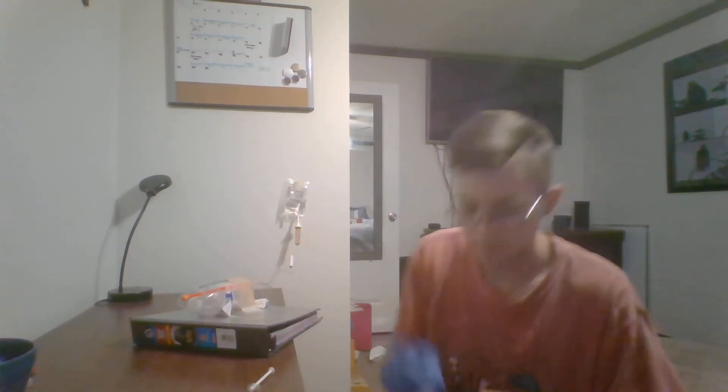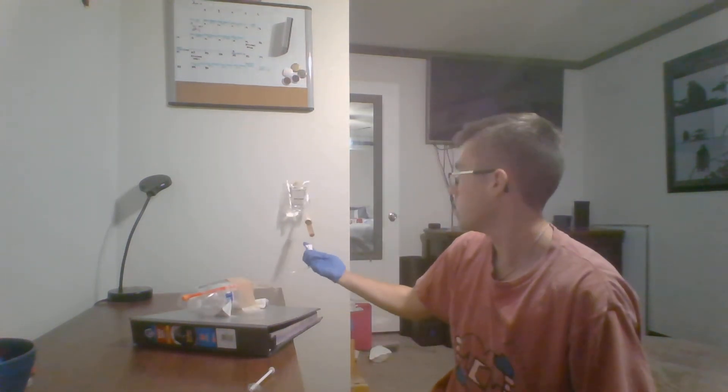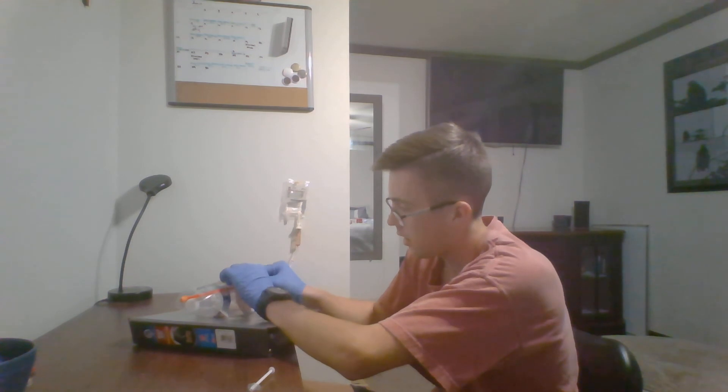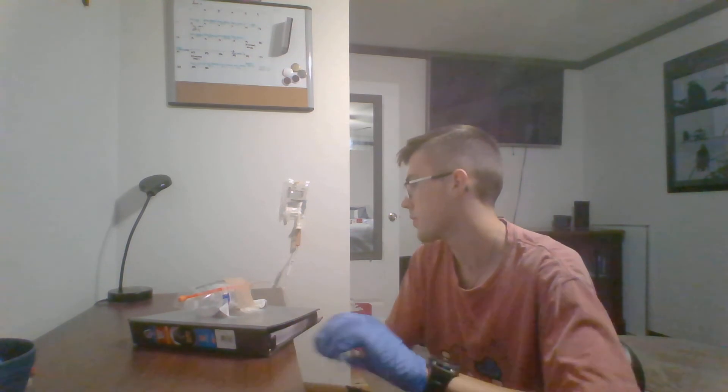Then I'm going to put on proper PPE. Then I am going to cease the flow on the IV and remove the tubing. I'll grab my antiseptic solution and clean either my hub or a Y-port. Since I don't have a Y-port, I'm going to be cleaning my hub.